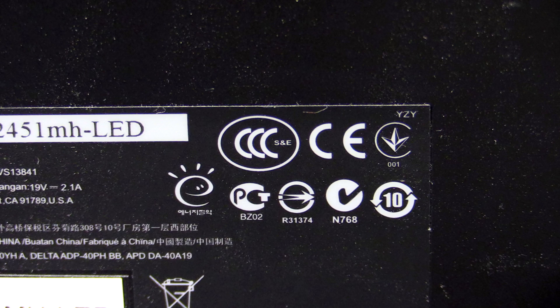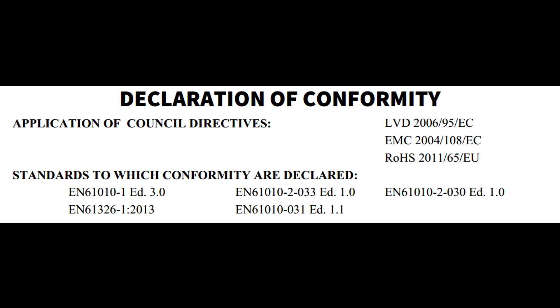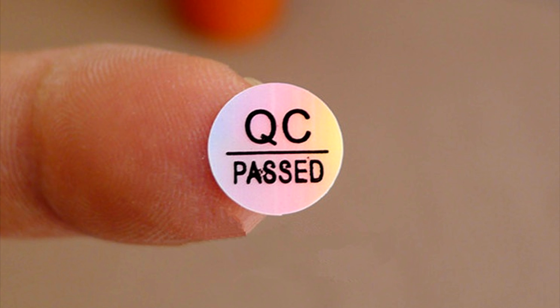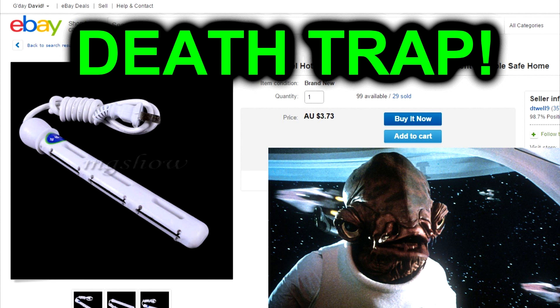Seeing the CE mark on a product means a lot of different things, and what it means should be spelled out in what's called a Declaration of Conformity Certificate that usually accompanies products when they're imported into the EU. You might even find these in the actual product box. However, whilst the CE mark is mandatory for products sold within the EU, the CE mark and the Declaration of Conformity are actually self-certifying. The manufacturer is responsible for applying the CE mark and can determine on their own whether or not their product meets these requirements. A company is not actually given the right to use the CE mark — they can simply declare that their product is fine and put the CE mark on it.